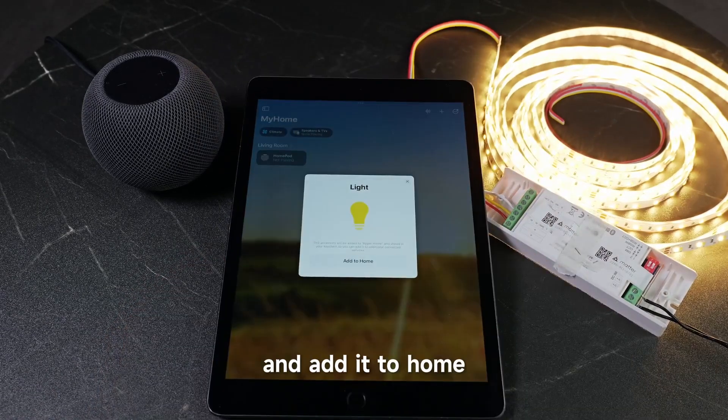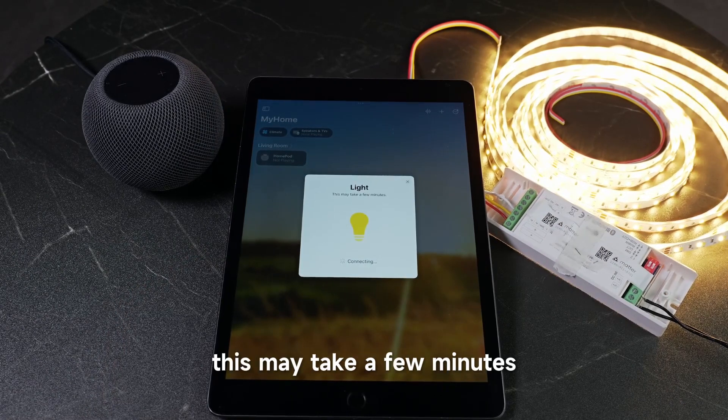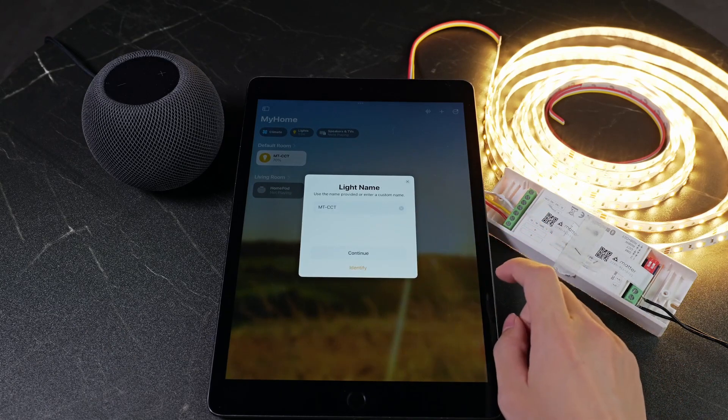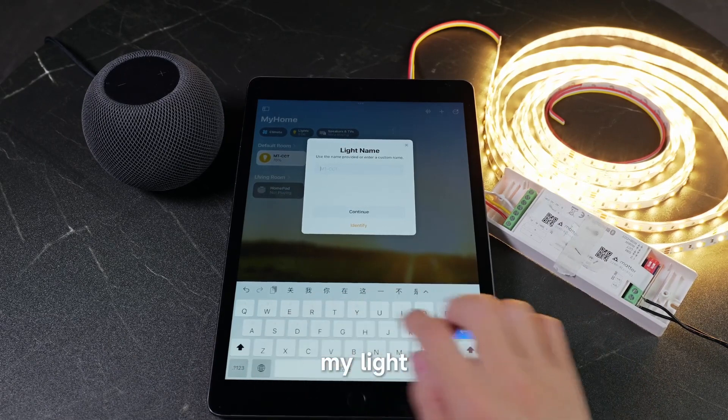Add it to home and wait — this may take a few minutes. Now add it to the room and continue, maybe rename it 'My Light'.